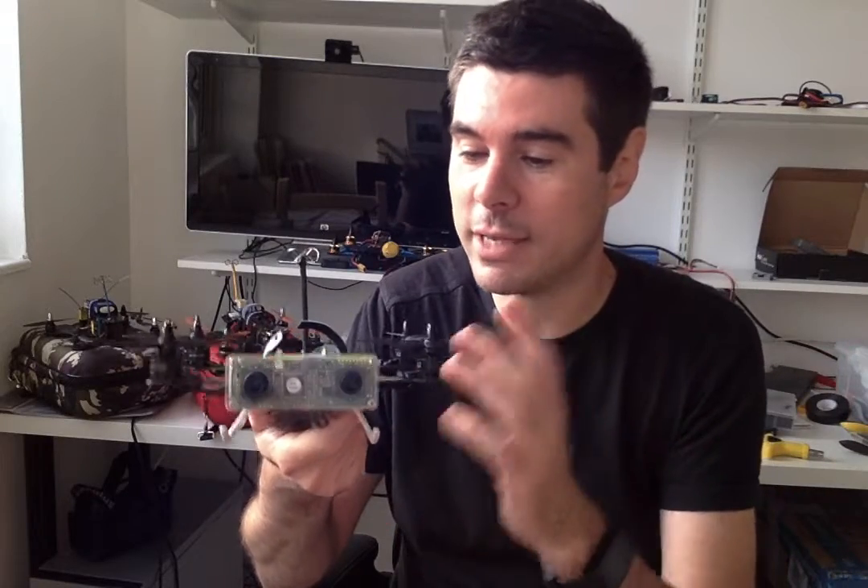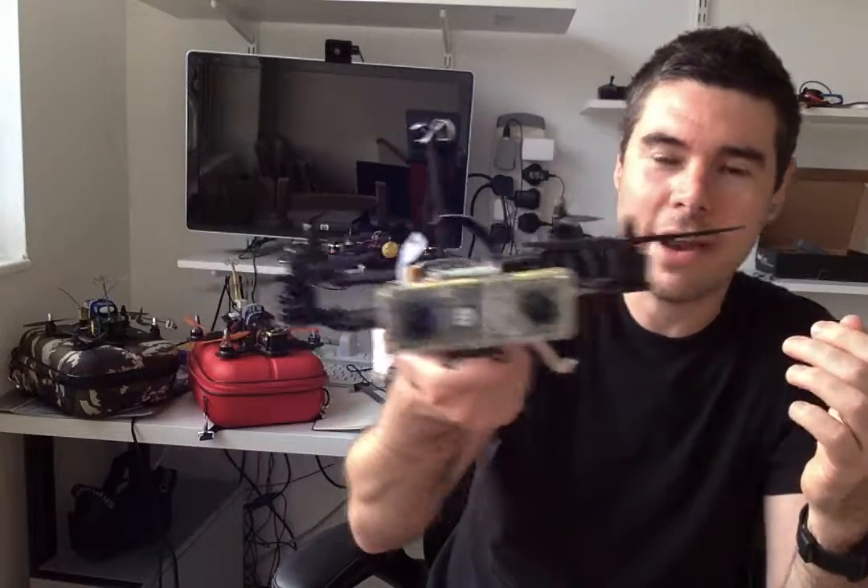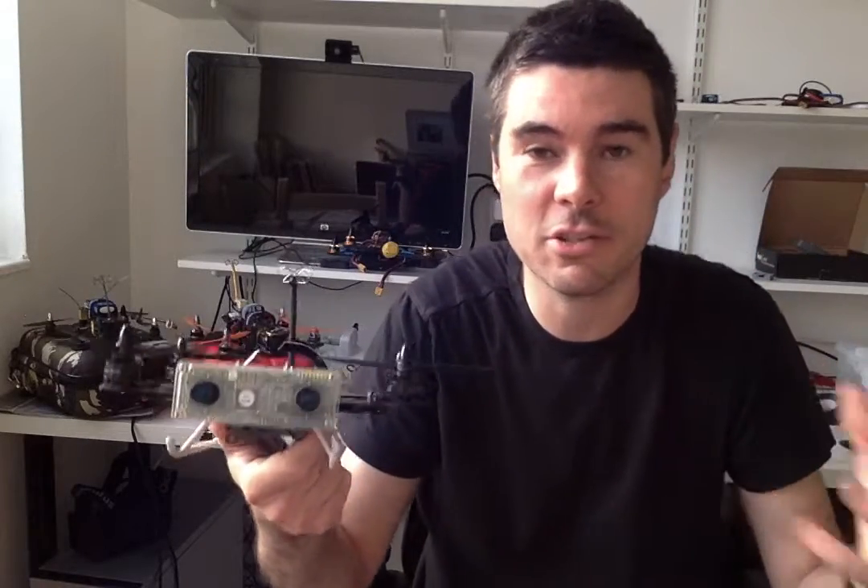It's not until your brain learns to rebuild a 3D model in your head that you actually start to feel comfortable flying FPV, especially flying proximity. Then you have all the fun because you're flying through a 3D model. This is completely different — when you take off and fly with this, it's like you're there. You are in it. You fly up to things and do things you would never do, because flying FPV normally you just don't have that stereoscopic vision.